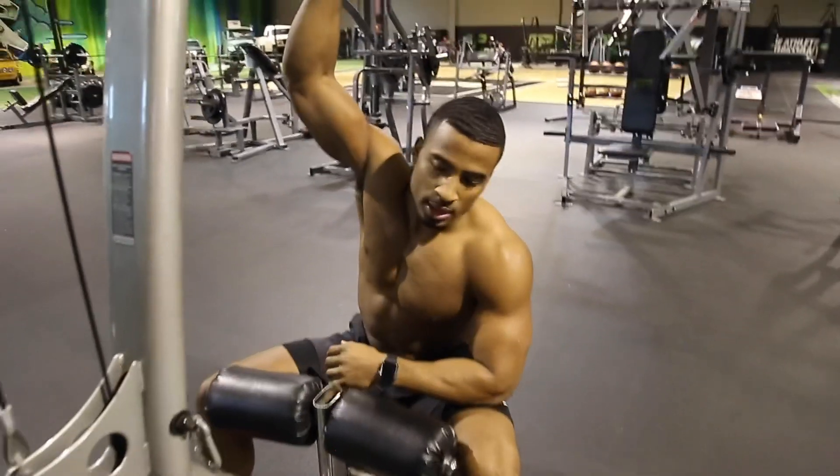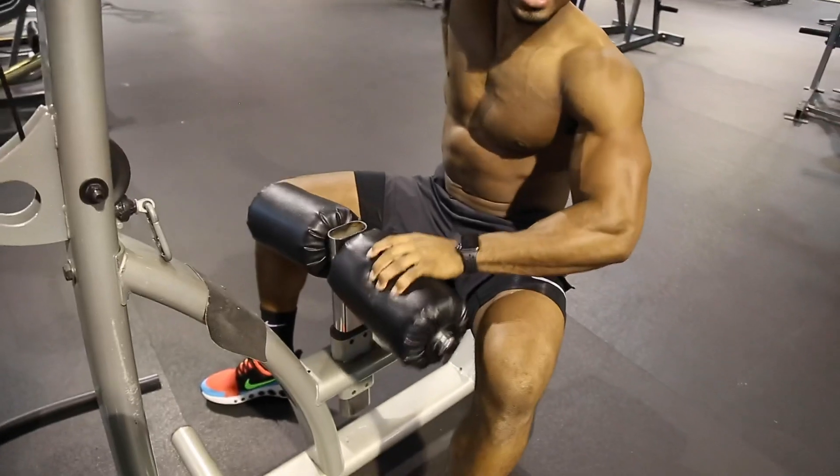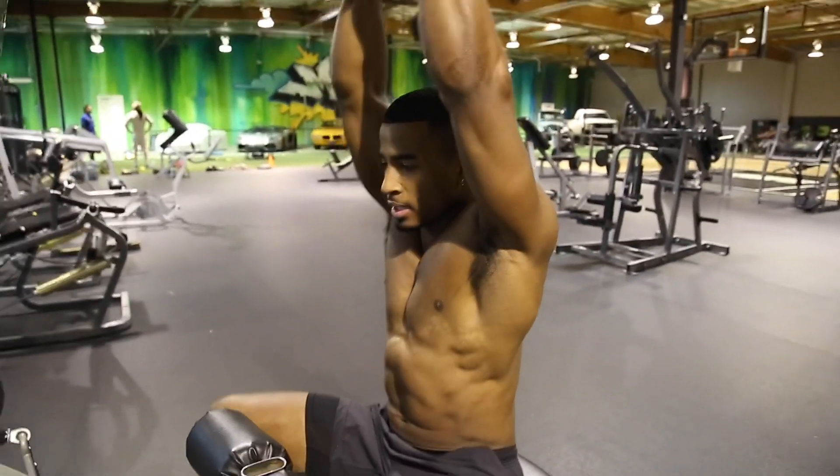One little tip: try it out if you feel like you're not really activating the lats on your pull-downs — try to keep your legs not underneath the pad. That way you can really stabilize and engage.